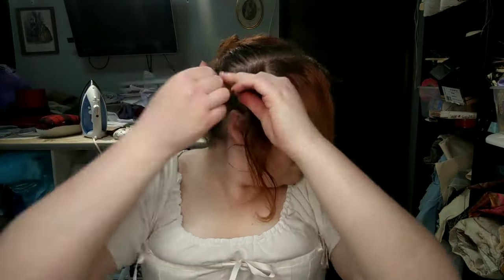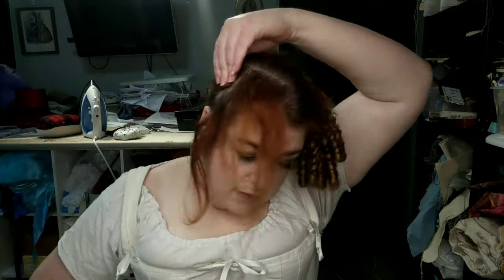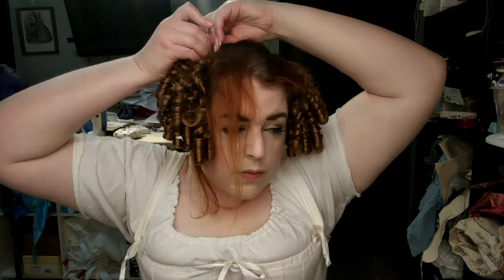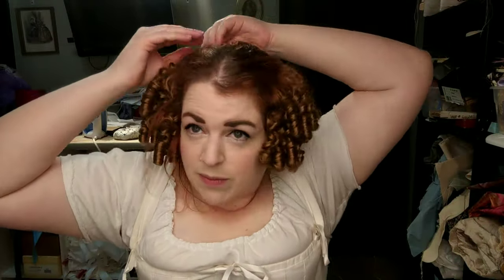Next, we're going to do the same exact thing with the other side of the head: separating out that front top section, creating a pin curl to secure the hair piece to our head, wrapping that top section over the top of the hair piece, and wrapping that front bottom section around the front and bottom of the hair piece, just like we did on the first side.